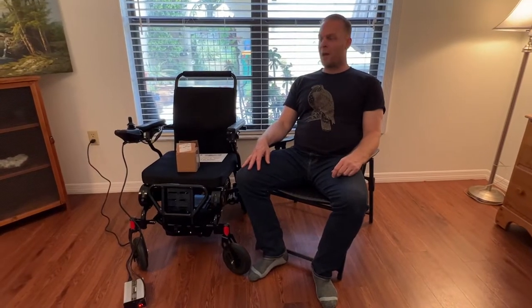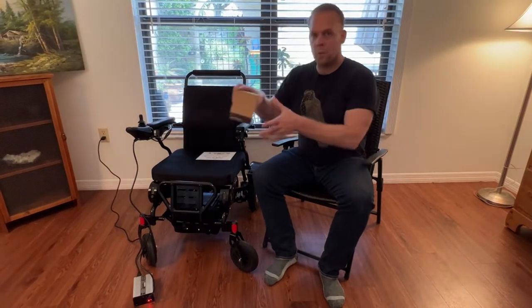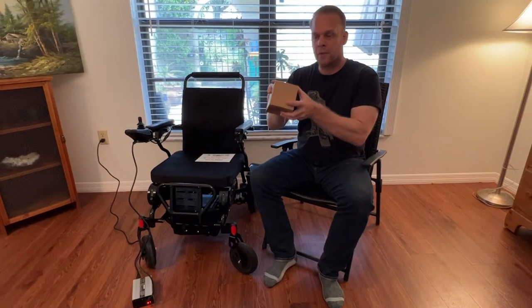Hello, this is Paul from quickenmobile.com and I am here with a brand new Eagle Power Folding Wheelchair and an armrest spacer kit.